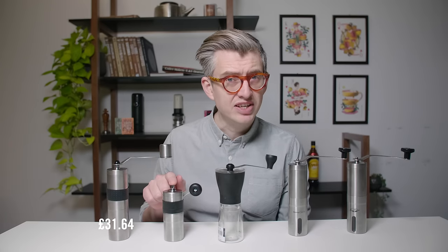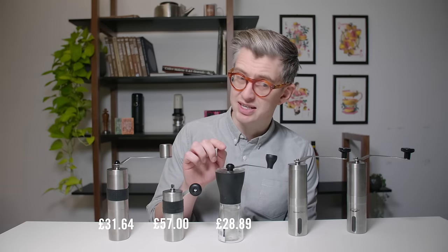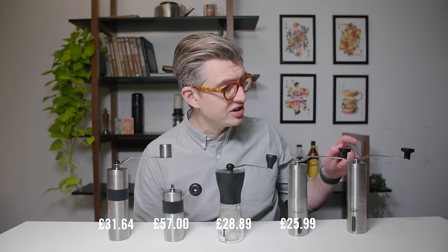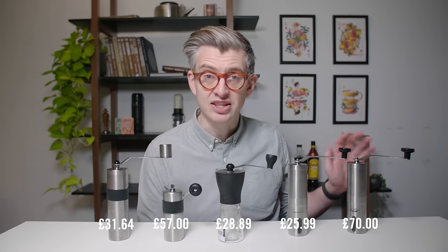The Porlex, relatively expensive, at £57. Now I already owned this Hario Slim, but it would cost £28.89. The Henry Charles thing, like £25.99. And the Java Press — we're going to call it the Java Press — that is £70 in the UK.